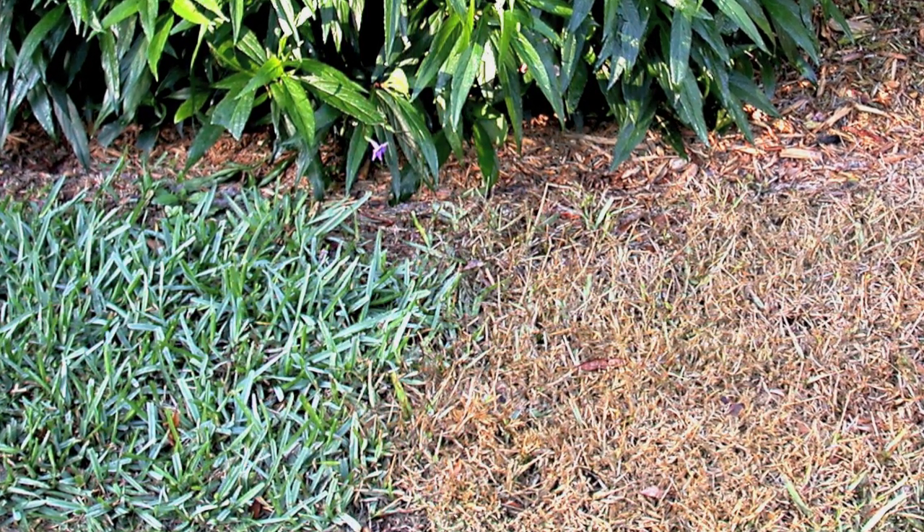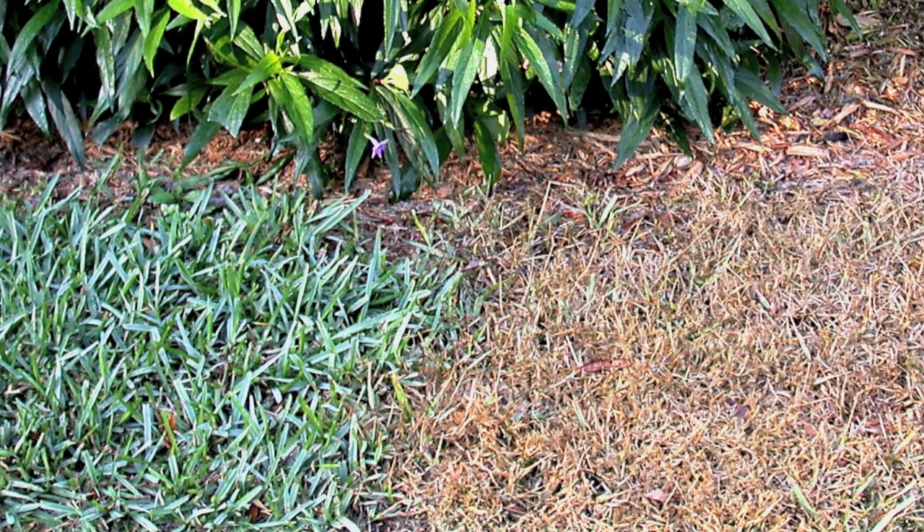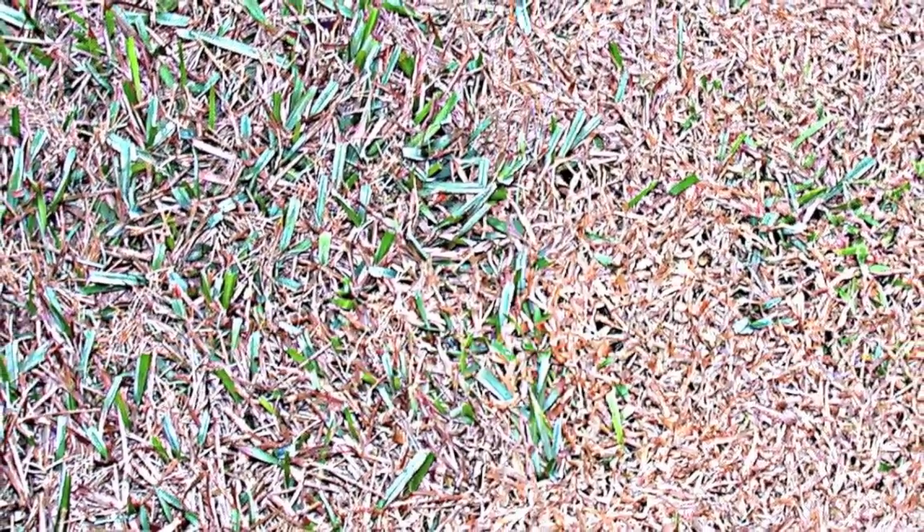You can clearly see the healthy, broader, upright blades of the St. Augustine grass — it's doing fine. The crabgrass, however, is less tolerant to our chilly weather.